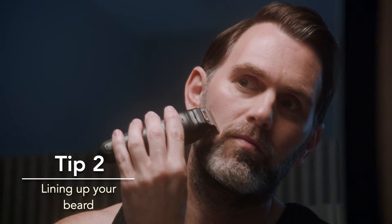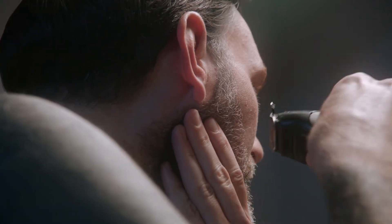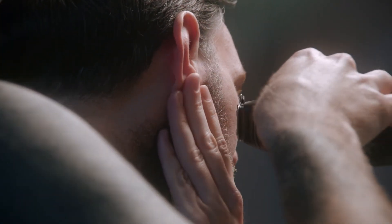Begin by punching a line in from the ear to the nose. Pull the skin tight and trim the excess hair away from the line to avoid accidentally cutting into your beard.